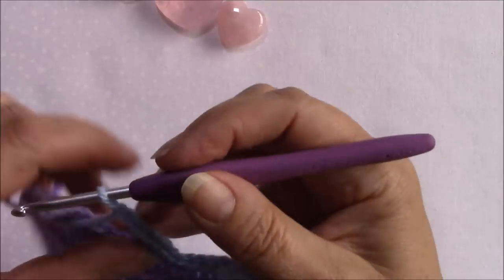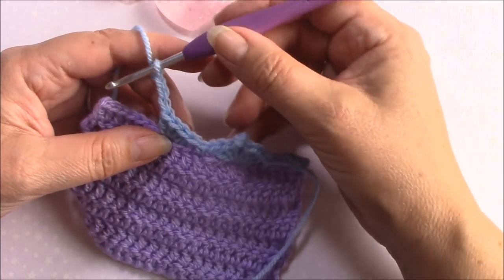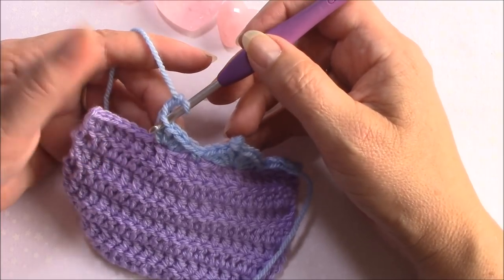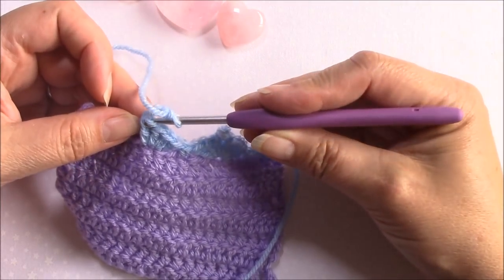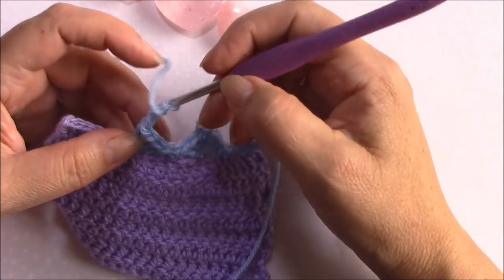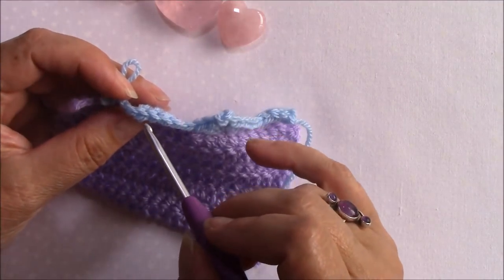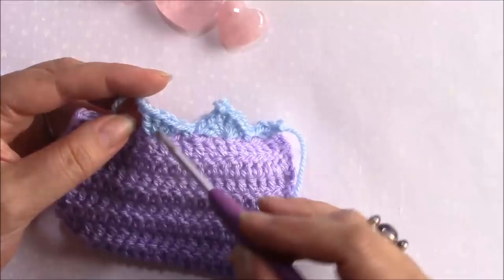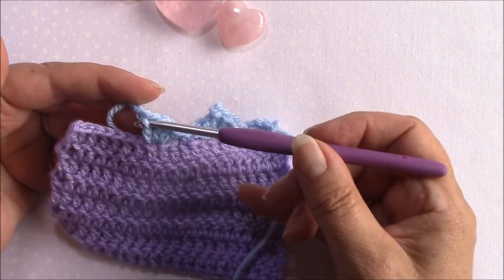So chain three, but then what you're going to do, rather than coming into that first chain, you're going to come through the front loop of the stitch but down from the top and then into the loop at the top of the stitch. So here's the top two loops on the stitch - there's the back loop, there's the front loop.